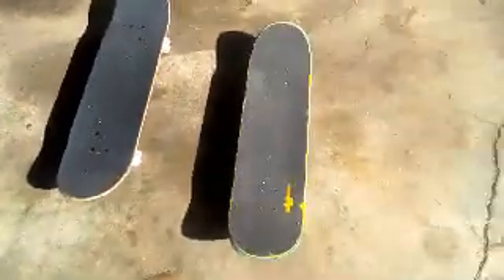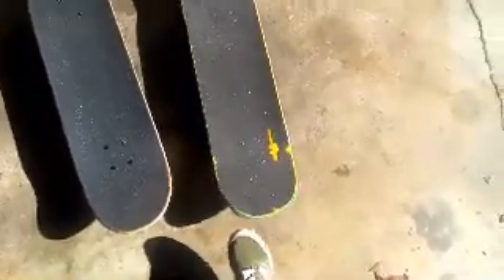As you can see the difference in these boards — this board is pretty old. This board snaps really loud, you see? This board is old and soggy.